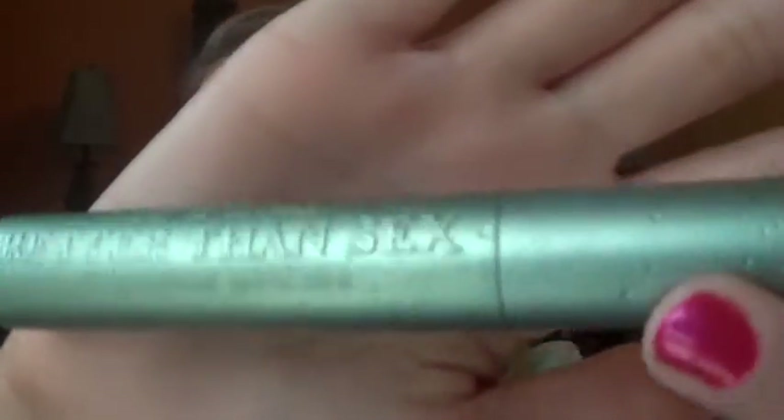So I first want to talk about the packaging a little bit. It is similar in weight and look to the regular Too Faced Better Than Sex Mascara. However, this one is kind of like a tealy blue and it has some water droplets on it that makes it super beautiful. This is the reason why I purchased this in the first place. I love the regular Too Faced Better Than Sex Mascara, and then with the water droplets it just called my name and made me want it.